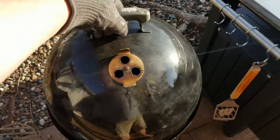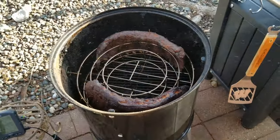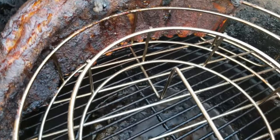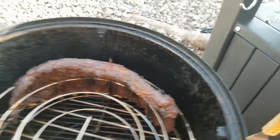It's about 6:40 PM and these have been on for about seven and a half hours. If you look at the bottom you can see how the bones are sticking out — these are pretty close to done. I think they're done. They've also shrunk and contracted a lot.